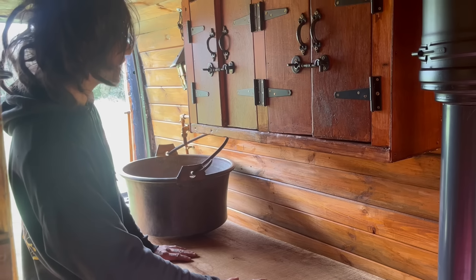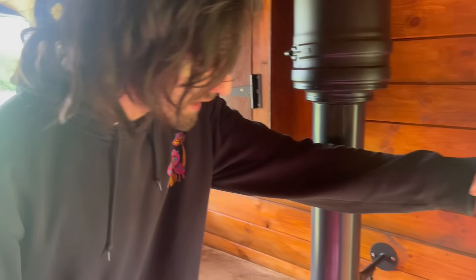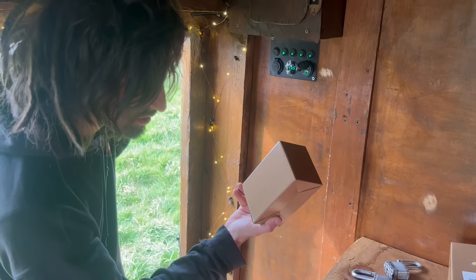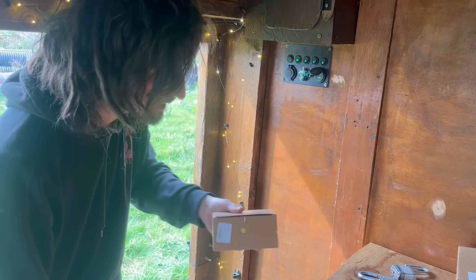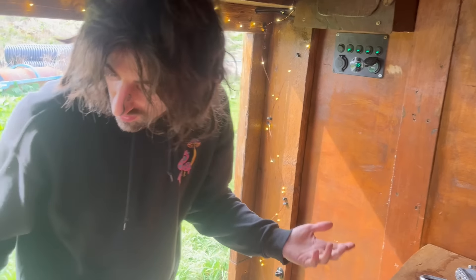There's a service worktop there for cooking, cupboards, and 12-volt fairy lights. I've also got some additional 240-volt fairy lights that plug into the inverter and can be used outside as you wish. And there's a single bed — pretty self-explanatory.